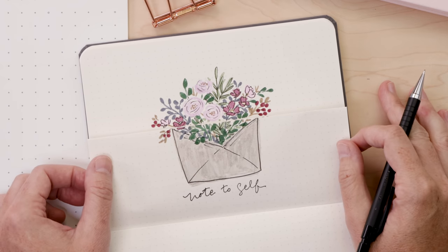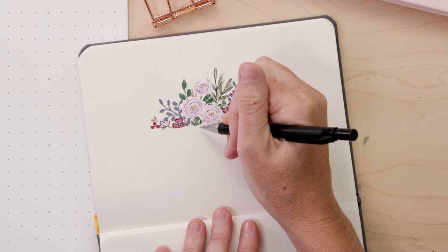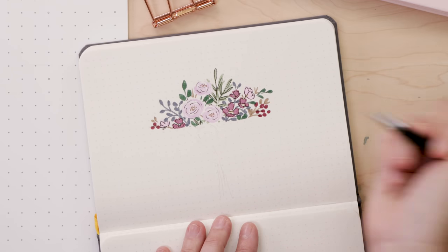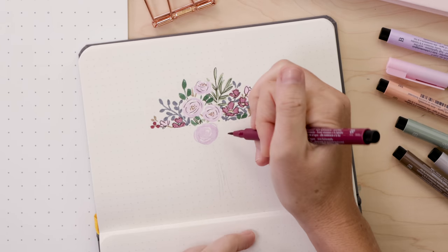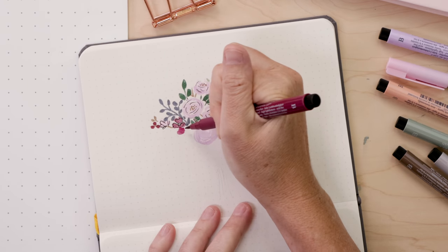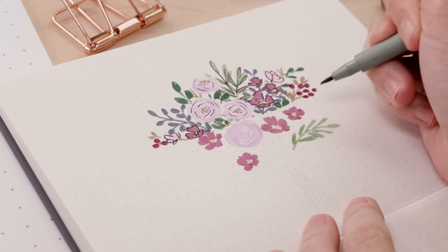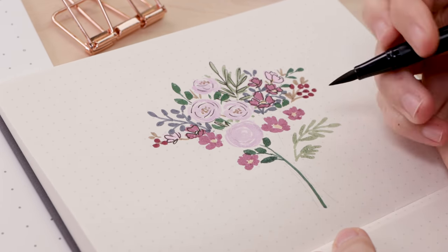Now that I've removed the clip, you can see what it looks like when I open the page. I want this part of the illustration to look good as a standalone piece. So I'm using my pencil to figure out where I might place some more flowers. The idea here is simply that this is going to be a bouquet, so I'm making everything come down towards some thin stems at the bottom. I'm basically starting the same way — begin with a few large flowers, and from there we'll surround them with leaves and branches and stems and little berries and all those details, the usual.